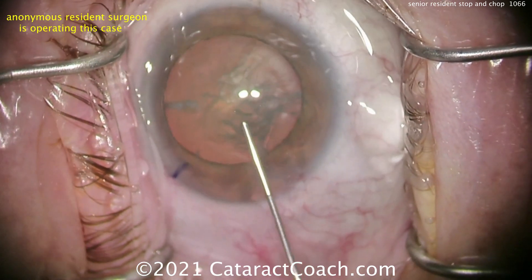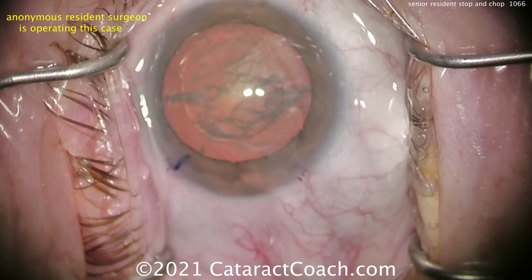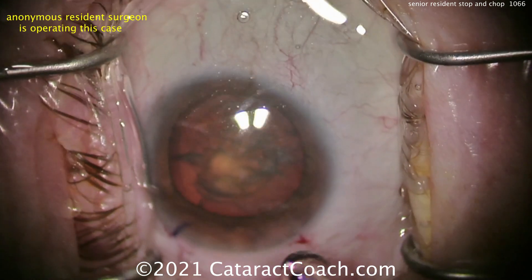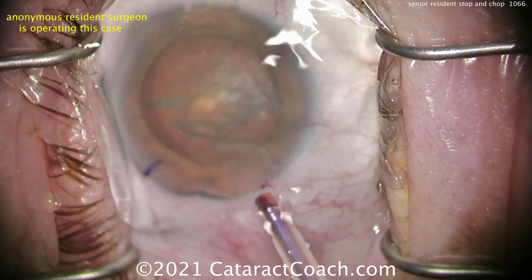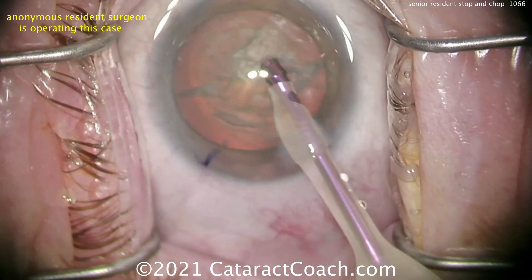A little more dispersive viscoelastic right in the center — you must have seen that on CataractCoach.com. Now let's see the phaco technique. Here comes the phaco probe. Looks like maybe a 2.4 sleeve, which looks great. Going in here. Let's see what's coming in the side port.